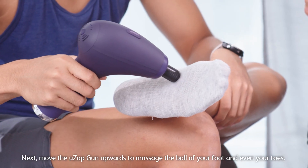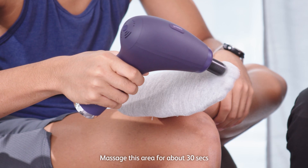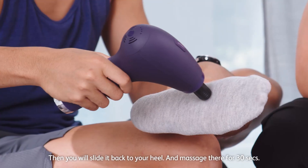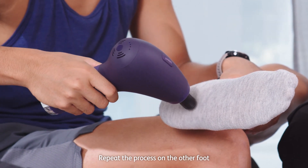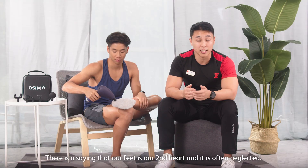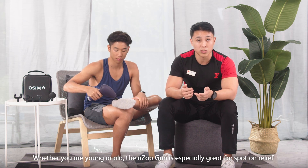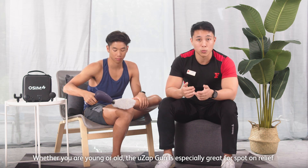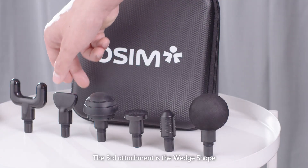Move it upwards and massage the ball of your foot and your toes for 30 seconds. Then slide it back to your heel and massage it for 30 seconds. Repeat the process on the other foot. There's a saying that our feet are our second heart and they're often neglected. The UZ-GUN is especially great for spot-on relief and targets all acupressure points on your feet.